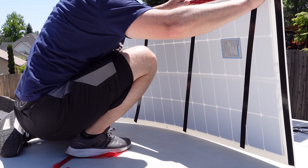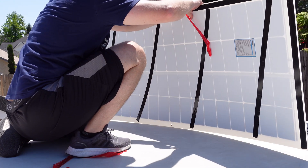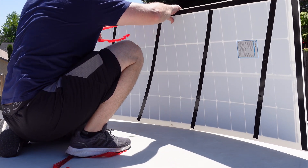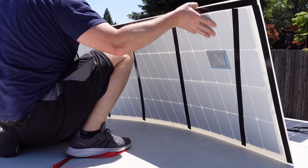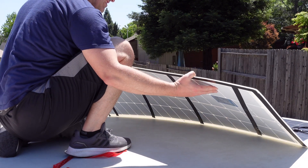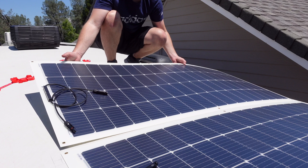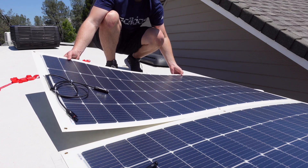One of the hardest parts was removing the red backing from the double-sided tape — sometimes it was hard to get started, but once you got a little corner going it would peel off easily. Try not to touch the exposed tape so you don't get any oil residues on it, that way you ensure good adhesion and it stays properly mounted on the roof.